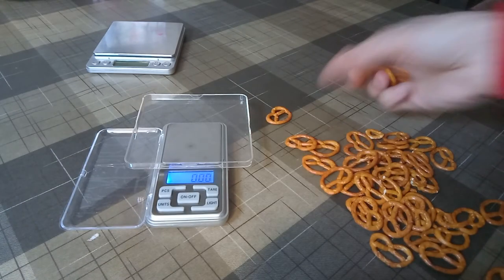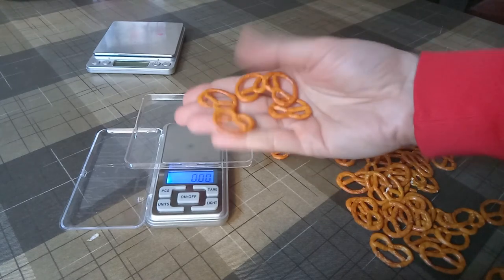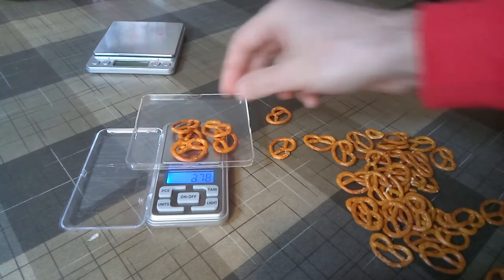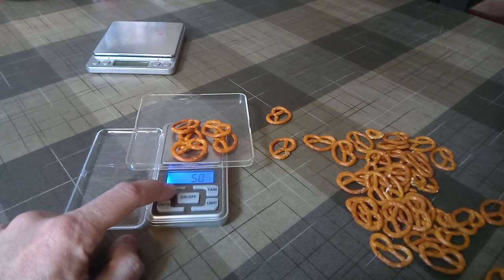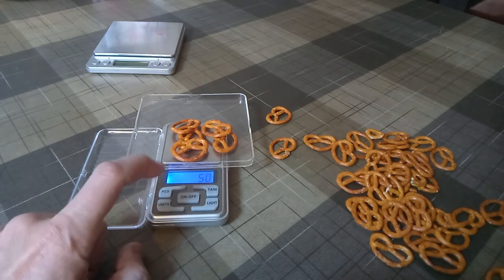As someone already commented on the other video, these scales can count the number of pieces. First, you put a sample on there with a known number of pieces — put five — then you press the pieces button and hold it down for two seconds. With units, you select how many pieces you have placed; you can select 25, 50, 75, or 100. I'll select 50 to represent my five, and press pieces again.